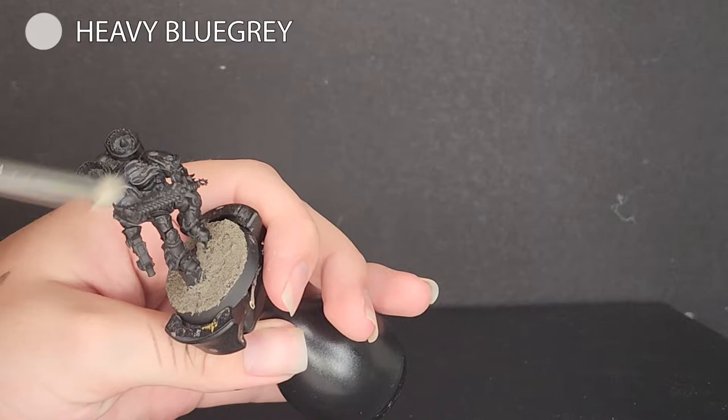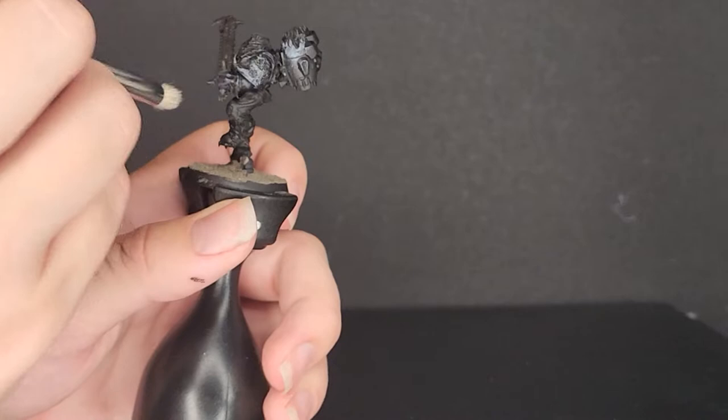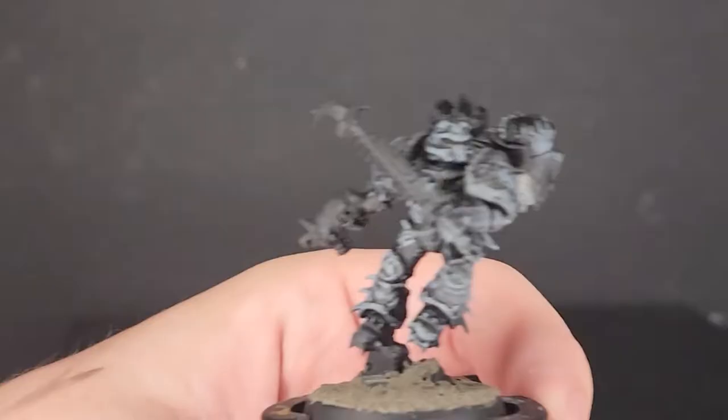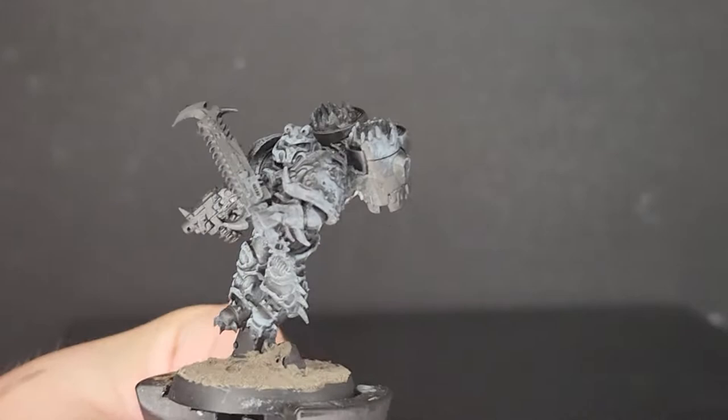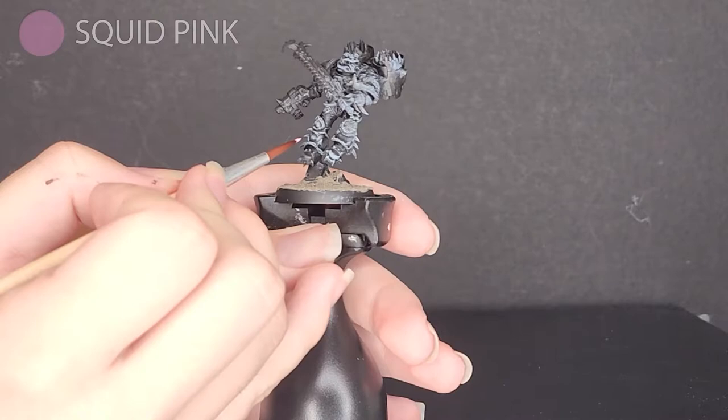Then I use a dry brush with heavy blue-gray, and I just do this all over the model, as it catches most of the details and highlights them easily. Since a lot of this armor is going to be black, this just makes highlighting the black a lot easier — in fact, it makes it so easy I'm pretty sure anyone can do it. Here's what the model looks like with all the gray applied. I was a bit heavy with my dry brush, but you could go a little lighter if you prefer. However, I quite like how this looks.